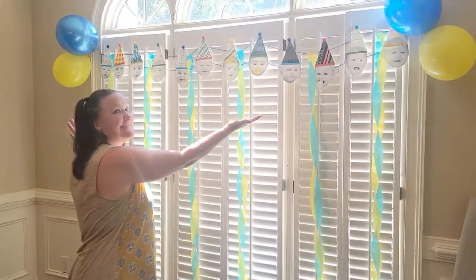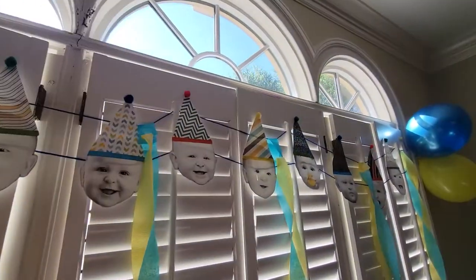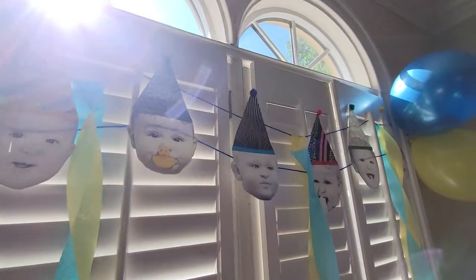Hey guys! Welcome back to my channel. In today's video, I'll show you how I made this banner of faces for my son's first birthday.